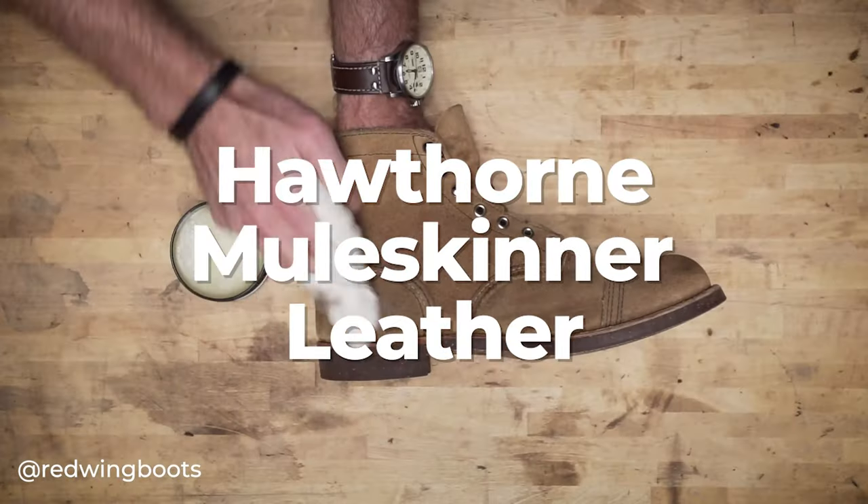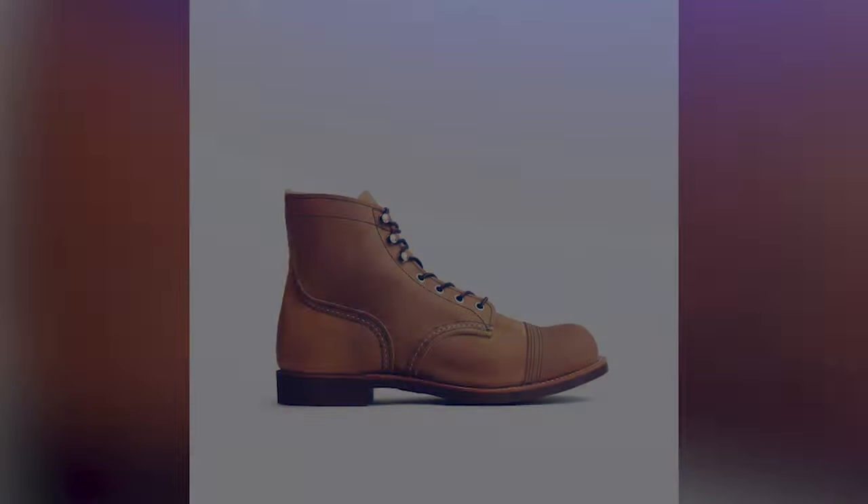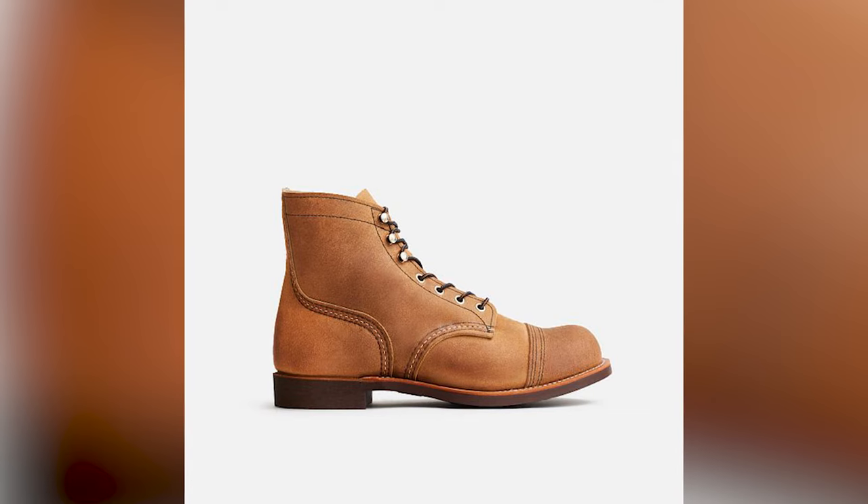I was lucky enough to bring Futako on, and he's going to talk about this iconic leather from SB Foot: the Hawthorne Mule Skinner leather — Red Wing's best known and usually their only rough-out leather.